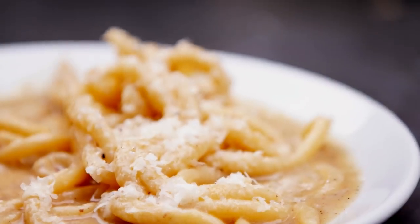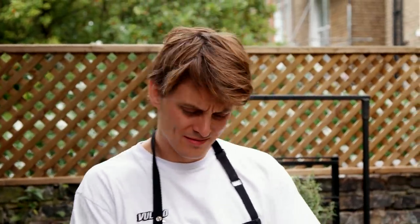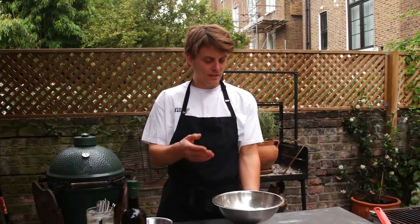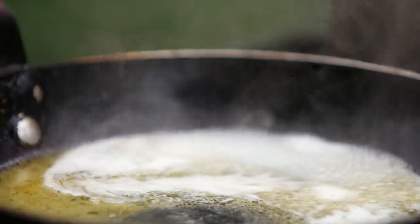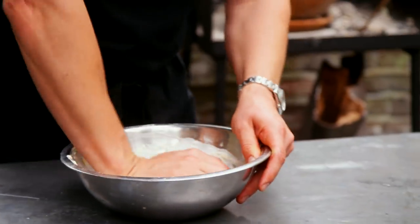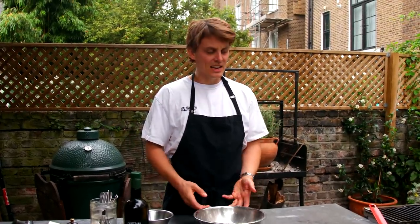Today we're going to make peachy cacio e pepe. Peachy is like a little worm-shaped pasta — a long, thick kind of spaghetti shape, hand rolled, no pasta machine needed. I'm using fine semolina, zero zero flour, parmesan, pecorino, black pepper, a bit of butter, a bit of olive oil. It's a simple dish, like five ingredients. Simple pasta dough, rolled by hand, well-bought cheese, toasting the peppercorns — that's it. It's going to be a banging pasta dish. From Rome, it's tasty.